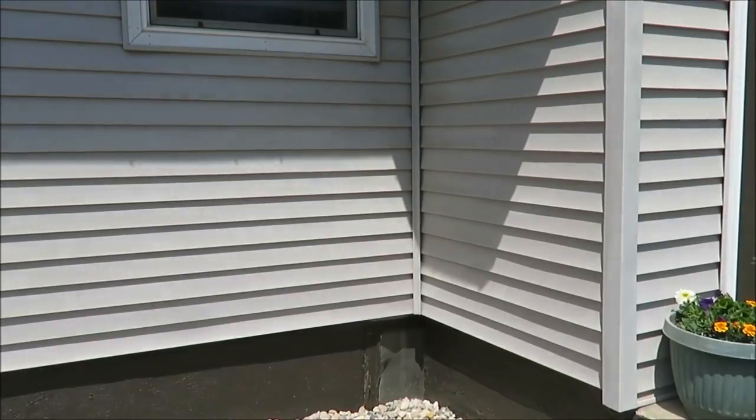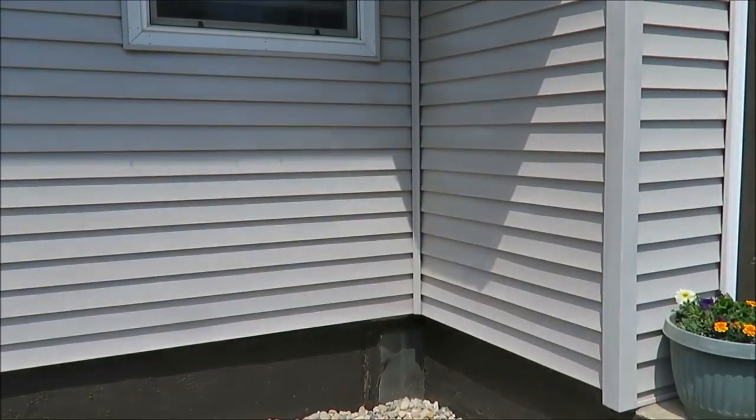I'm gonna start with a blank slate here in this corner and fill it in with some thrifted and rustic decor.